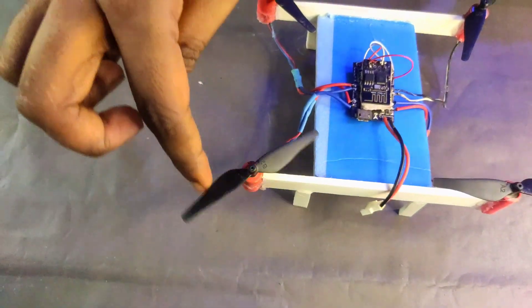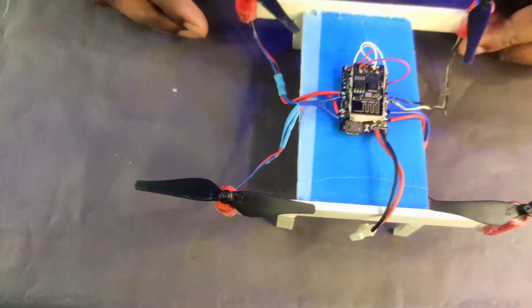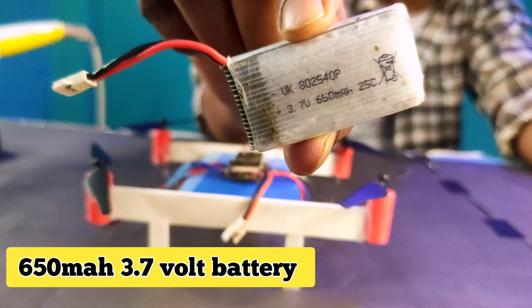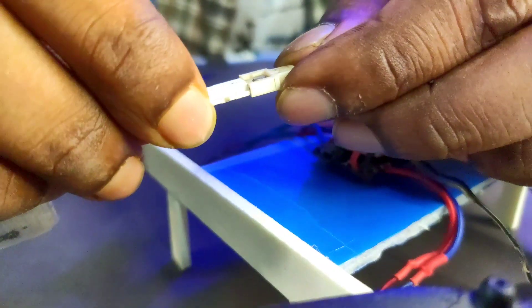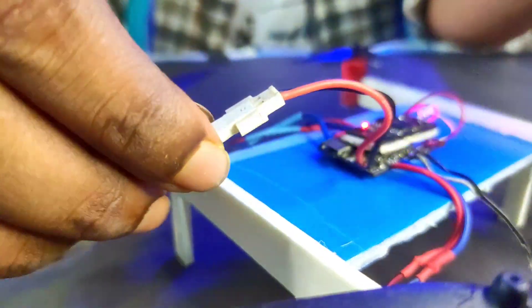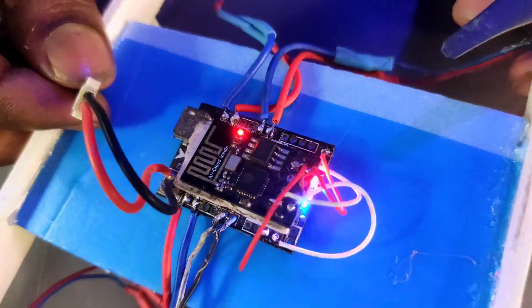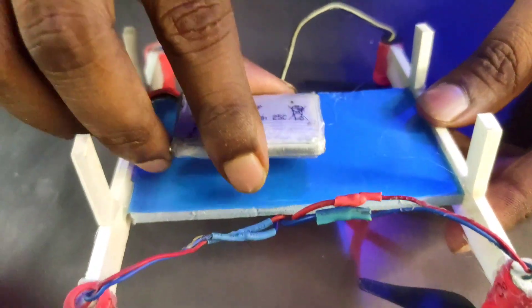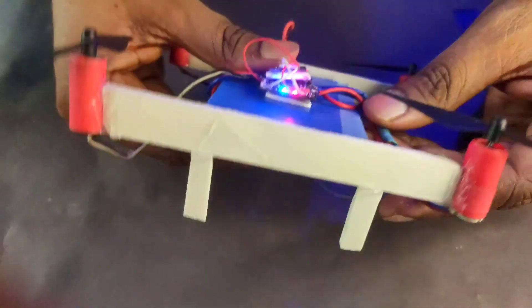I also uploaded the Arduino code to the ESP module. If you have any doubts, you can go to the link and find everything there. For this drone I use a 650mAh 3.7V battery. This is a simple battery because I use this type in all my coreless motor drones — it's not a specific battery. Now our drone is ready.